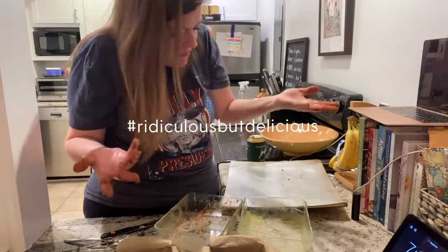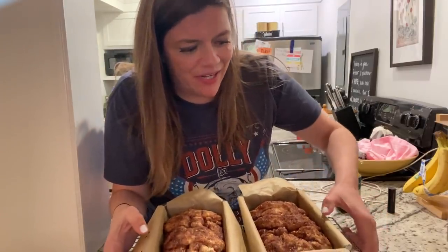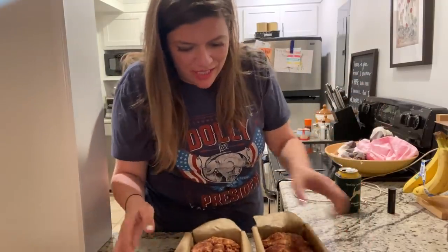Loaf one, loaf two — that one looks way more like Dollywood, like the Grist Mill. As if we needed another reason to just keep going to Dollywood — this is ridiculous. They're going in the oven. Been at this for four hours. Friends, they're out of the oven — they smell delicious. Number one had a little almond flour in it, number two didn't. They both look very beautiful on top.